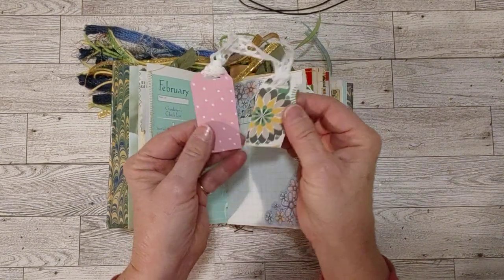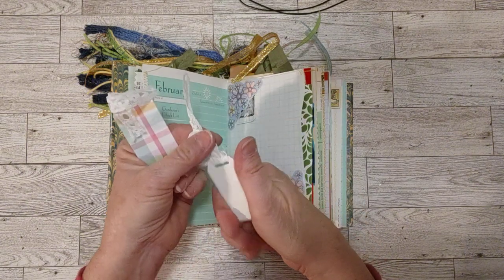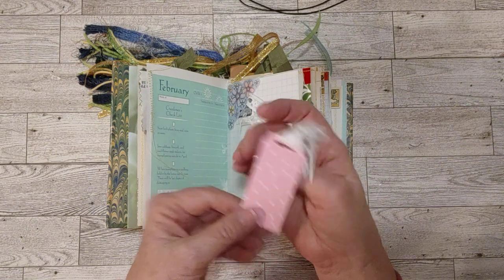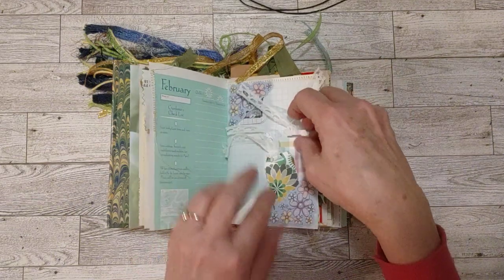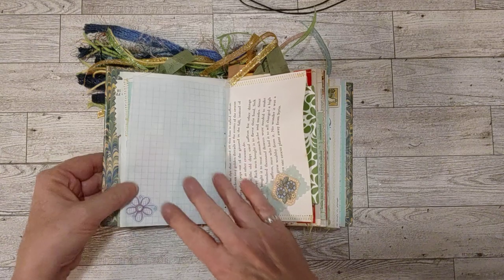These are two little tags — this one is white on the back so you can definitely write on it, and this one you can write on too, either side really. It's light enough to write on if you wanted to.